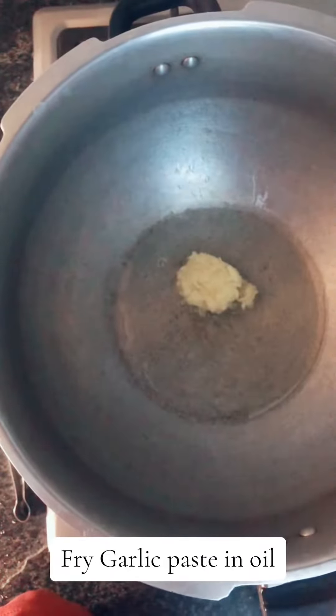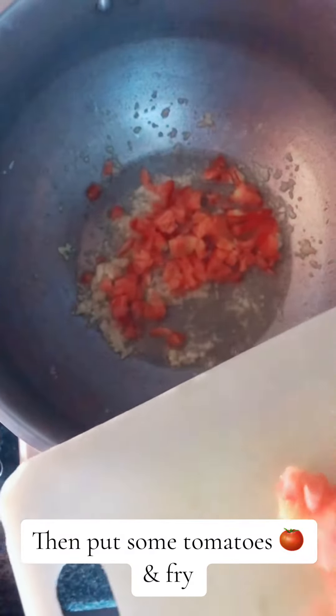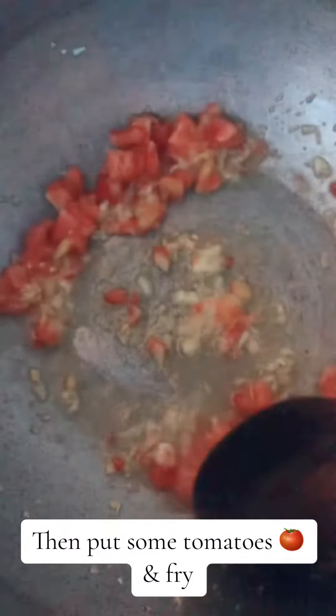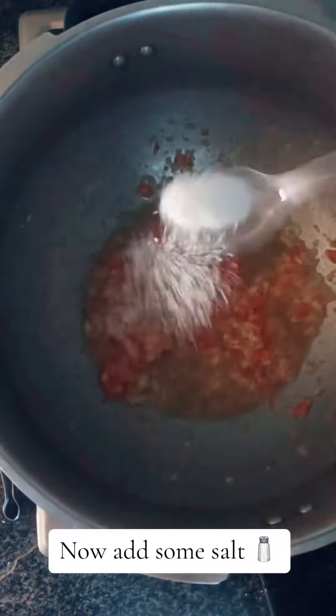Fry garlic paste in oil. Then put some tomatoes and fry. Now add some salt.